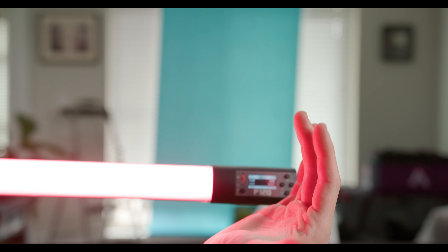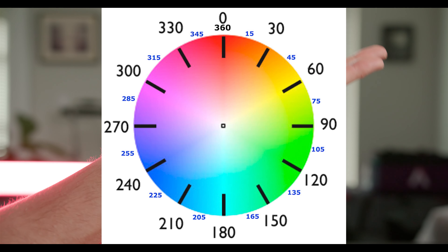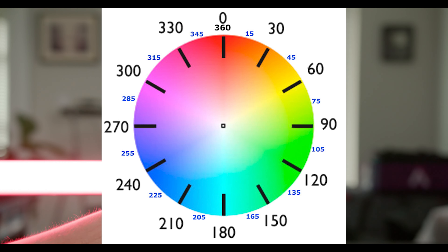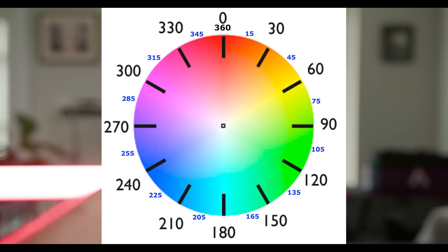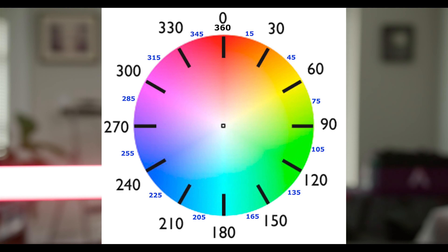The hue is literally just looking at a color wheel, and you're telling it what angle of the color wheel you want. Saturation is just the intensity — how close it is to just being white in the middle.